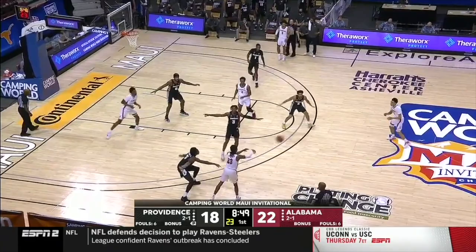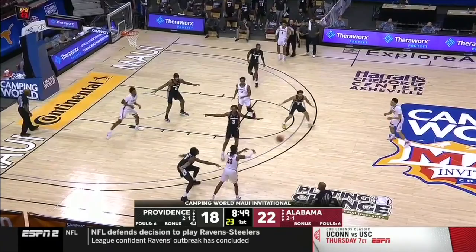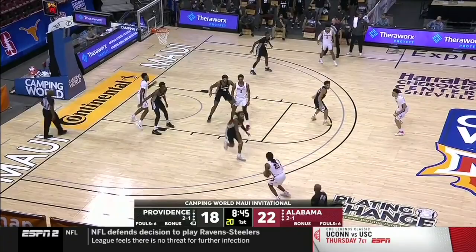On our next clip here, Alabama tries to attack the weak part of the zone — the middle — and play a high-low. They get it, collapse the zone, and get an open three.